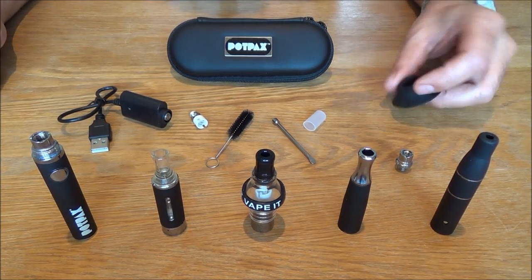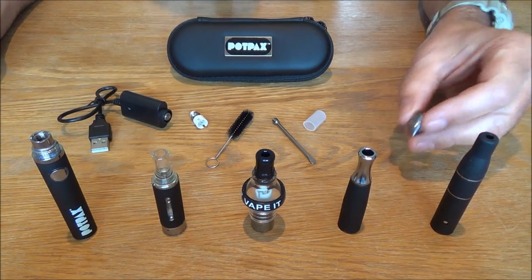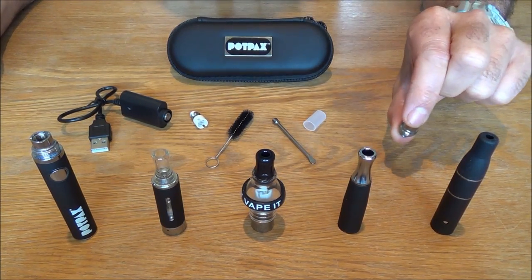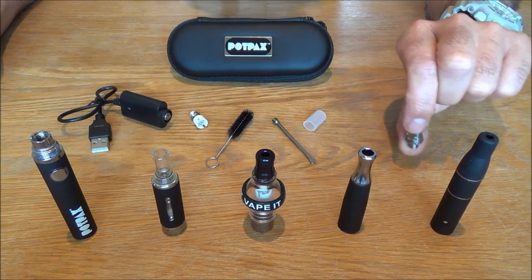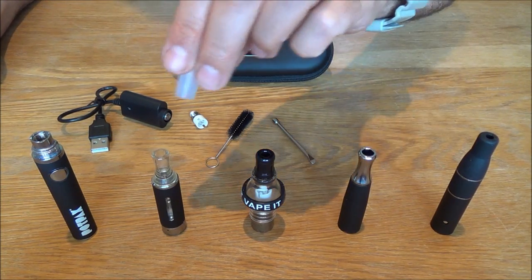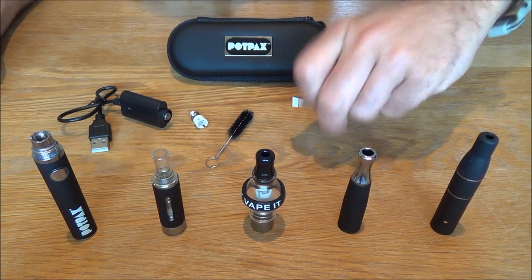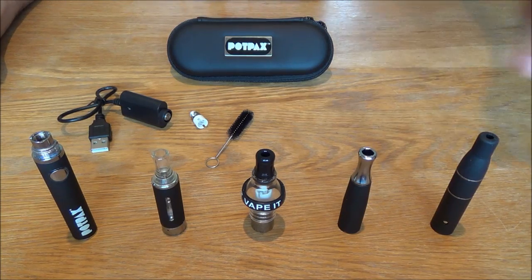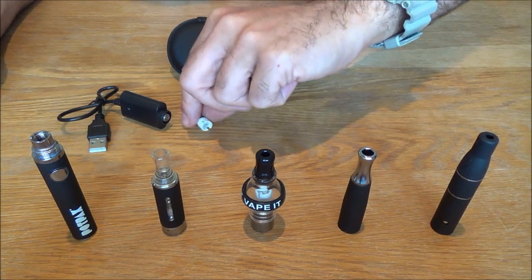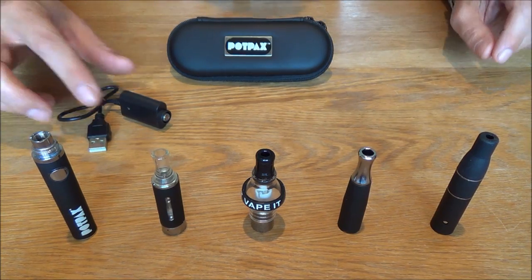You've got a rubber desk stand to keep your pen upright to save any spillages or breakages. You've got a 510 adapter which will make all of these atomizers compatible with any other battery mods that you may already have or for future upgrades. You've got a hygiene cap which you can put on whichever atomizer you're choosing to use at the time. You've got a dabbing tool or a poker. You've got a cleaning brush. You've got a spare coil for the glass atomizer and your USB charger.